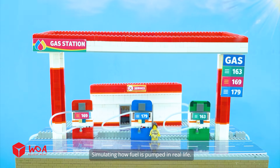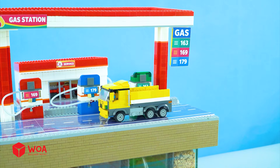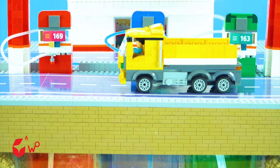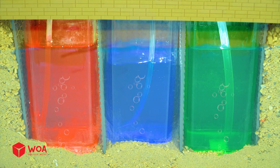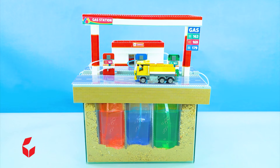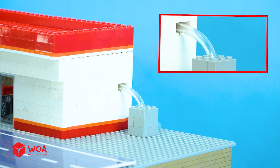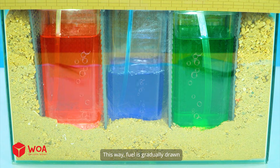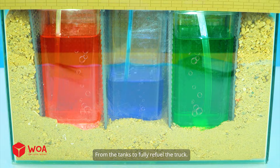This is an automated gas station simulating how fuel is pumped in real life. When a truck arrives to refuel, the pumping process starts on the surface. The secret lies in three independent underground tanks. Fuel is pumped upward and delivered to each corresponding pump, gradually drawn from the tanks to fully refuel the truck.